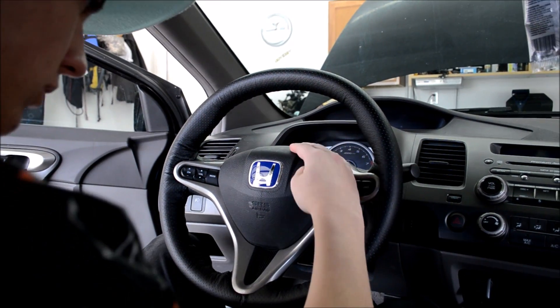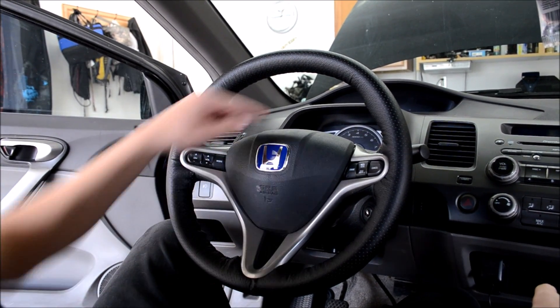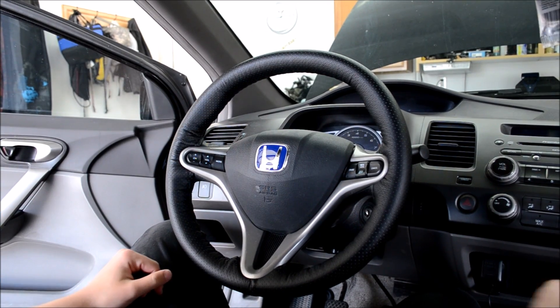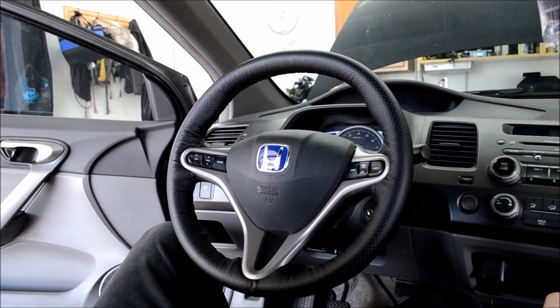The reason I got blue was because this is a Civic EX, not an SI sadly, and the dash is blue, so I just thought that the blue would match it better. This is it. Hope you enjoyed. Leave a like, and thanks for watching.